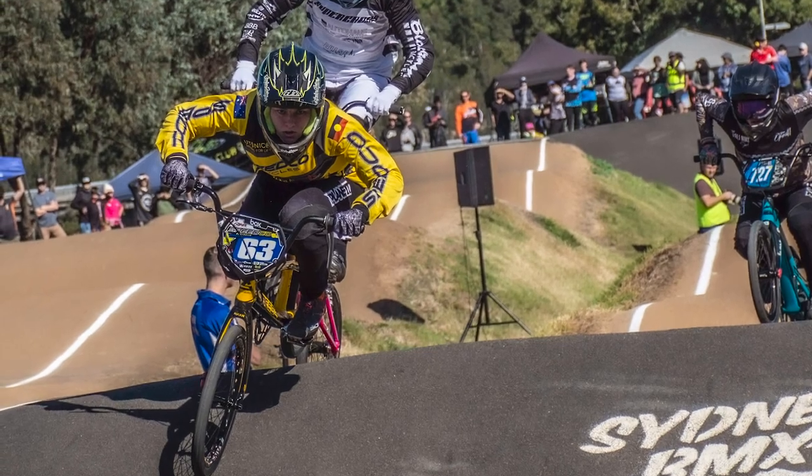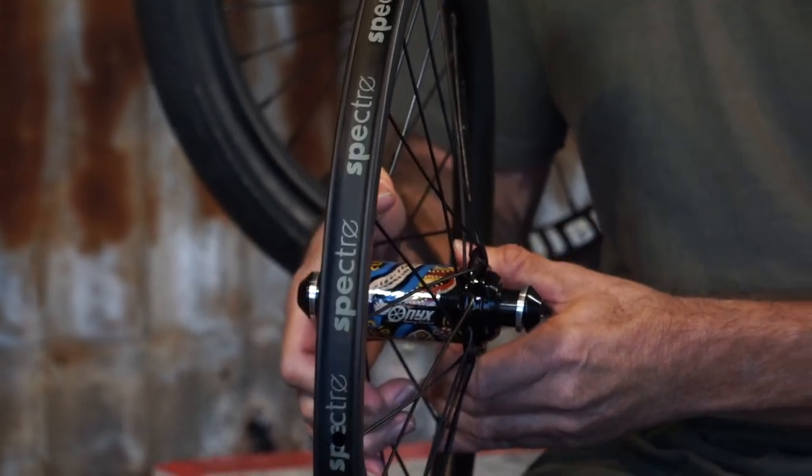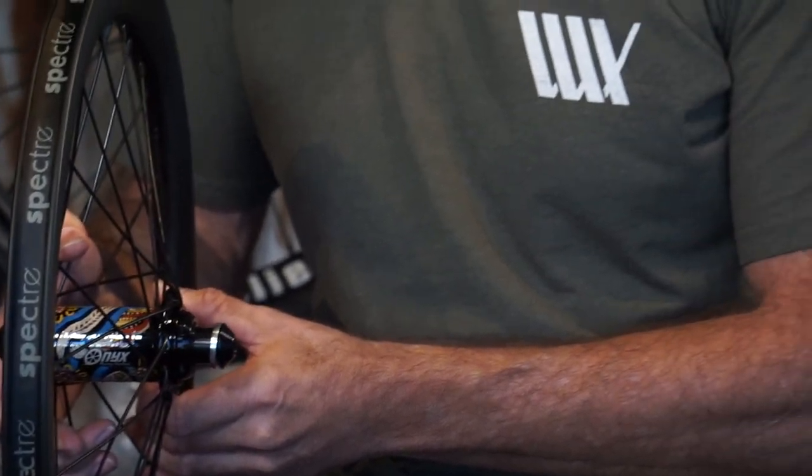Hi there, it's Bruce from Lux BMX. I'm bringing you a really special wheel build today. This Spectre Onyx wheel build is for a young girl we've known for a few years now. Talia rides for the Speedco Australia team, a team that's supported by Lux BMX.